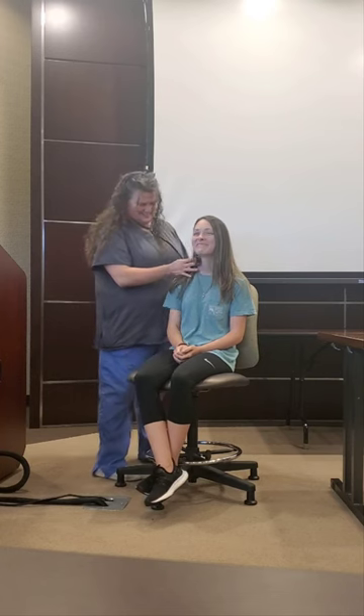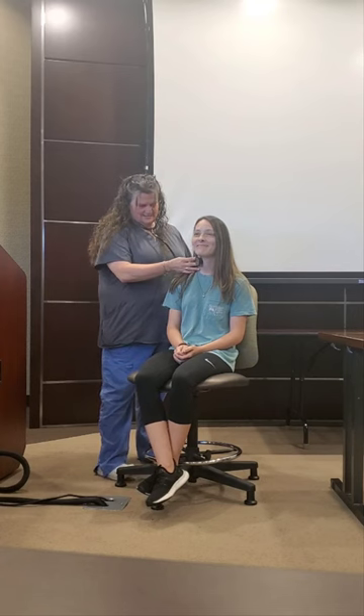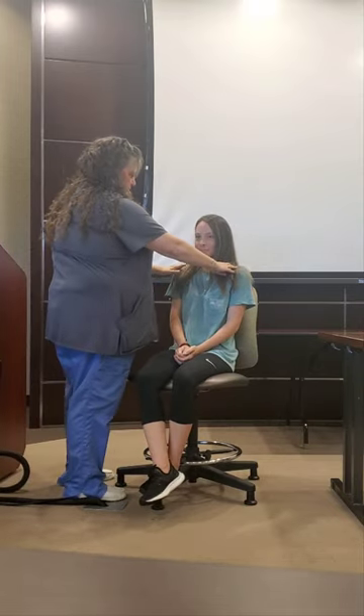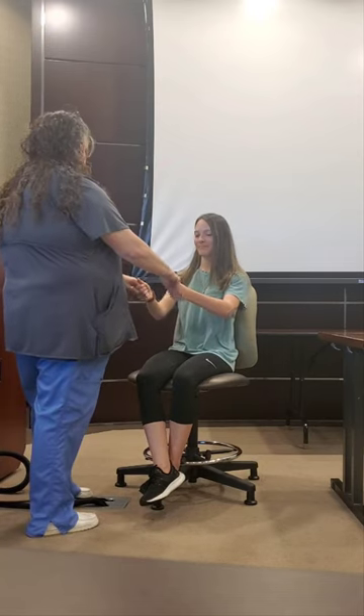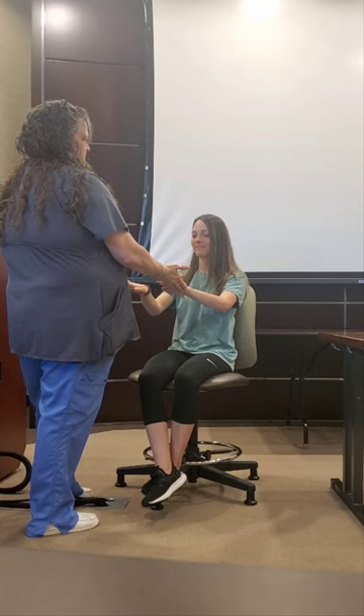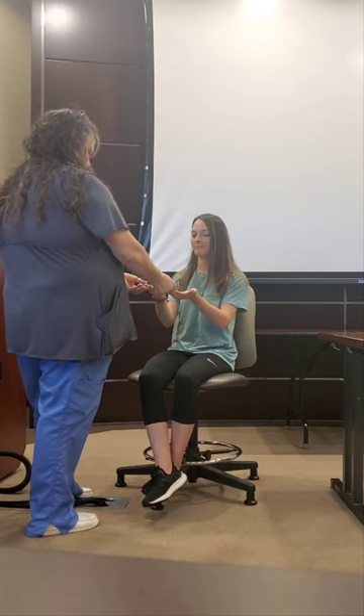I'm just feeling for lymph nodes. Can you reach your face? Can you reach your shoulders? Good. Can you push down? I'm going to check the capillary refill really quick.